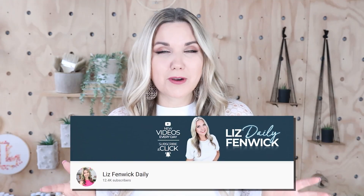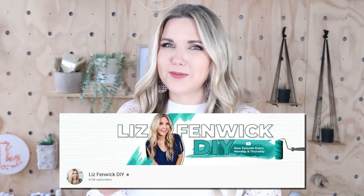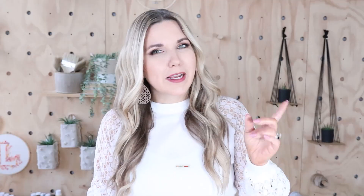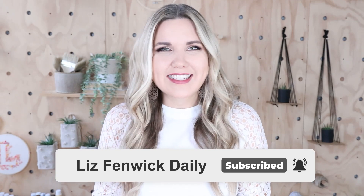Hey guys, I'm Liz, and you're watching my second DIY channel where I post daily DIY videos. You may be familiar with my main channel, Liz Fenwick DIY, but I'm glad that you found me over here on my second channel. Make sure that you're subscribed so you get notified every day when I post our daily DIY video.